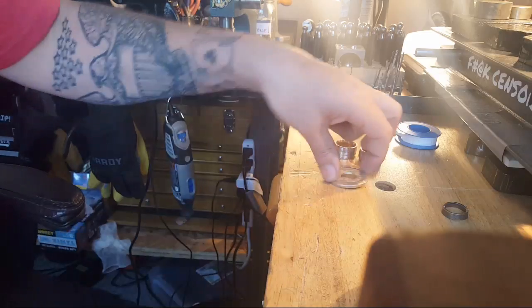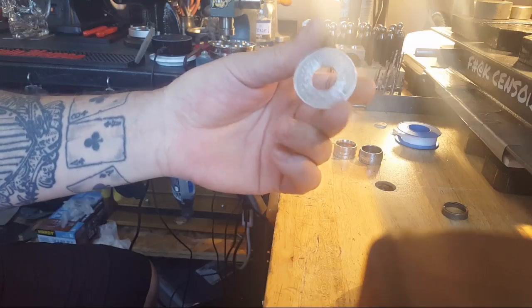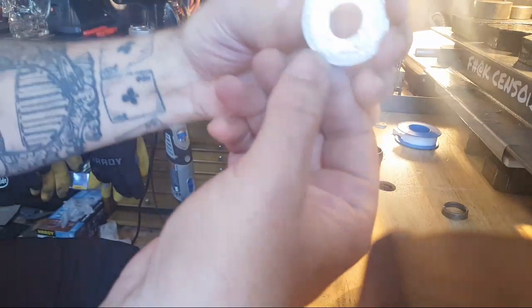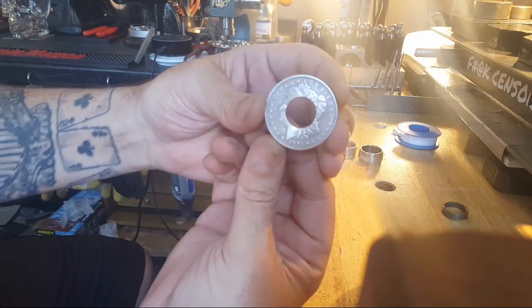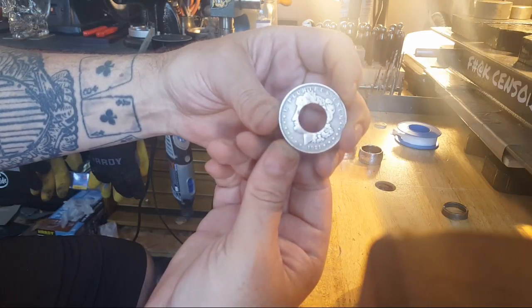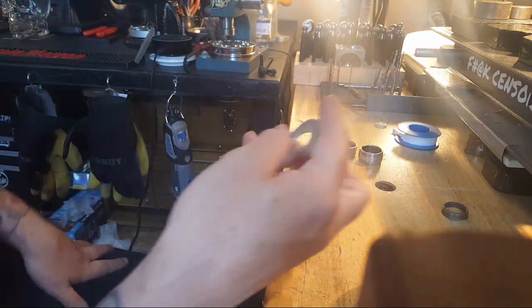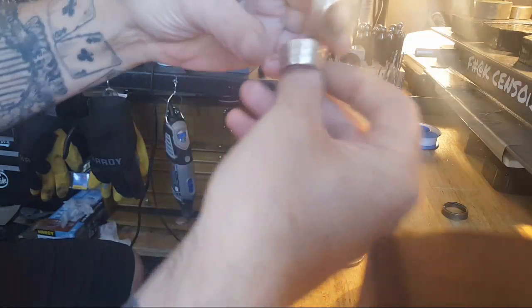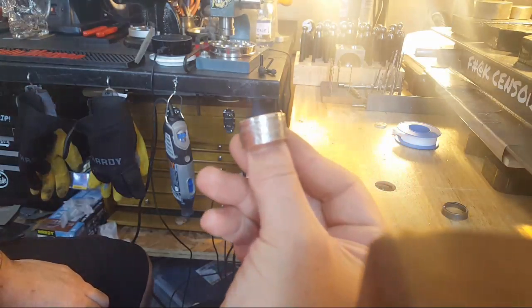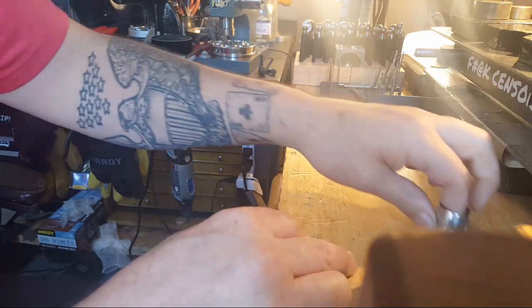Hey guys, welcome to Luke's Coin Art. Today we are making a Morgan dollar coin ring. I've got a 1921 - it's an Etsy order. You can check me out on Etsy, it's Luke's Coin Puzzles. The customer wants a patina finish on it, so this will be a cool ring. We're going to go for tails out, so it'll look a lot like this guy - we're going for more of a rounded, classic look.